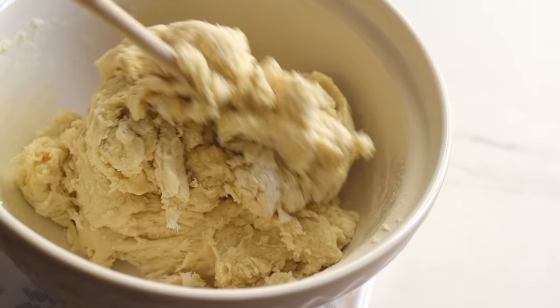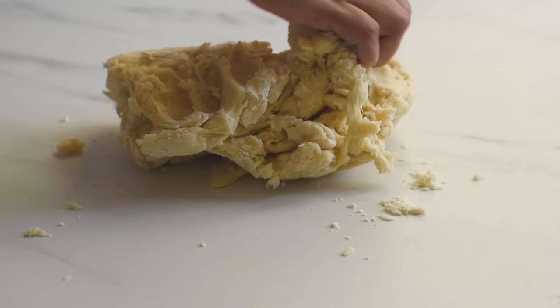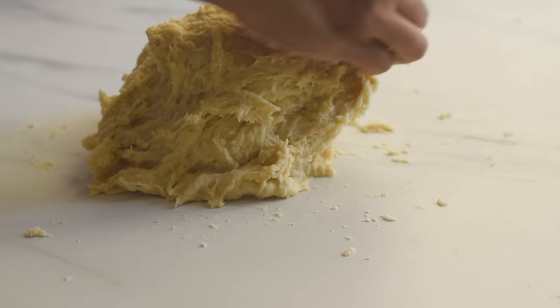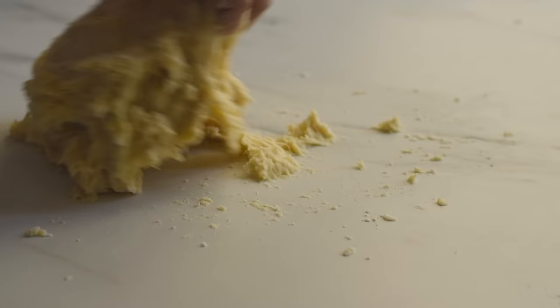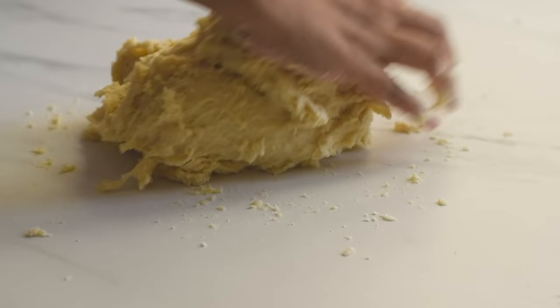Transfer the dough onto a clean work surface and knead the dough. If you are using a stand mixer, you can use the dough hook attachment and knead for six to eight minutes. If you are kneading by hand, the dough may seem sticky in the beginning and you may be tempted to add more flour, but don't do that — just continue to knead and the extra moisture will get absorbed and slowly the dough will change its texture.